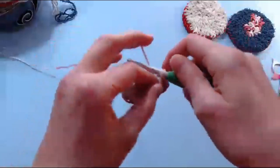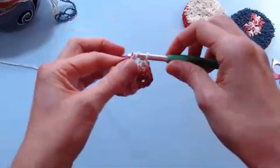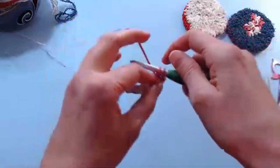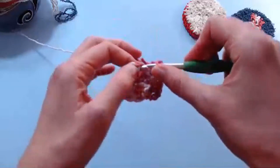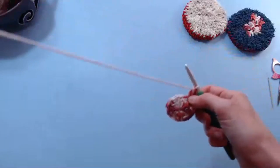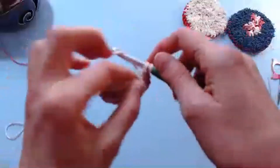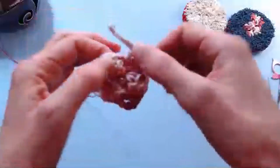Someone asked what difficulty level would you call this project. I would call this a beginner project — not an absolute raw beginner, but someone who knows how to use the double crochet stitch, is comfortable working in the round, and is comfortable with decrease stitches like double crochet two together, because we will be using that on the other side of this little scrubby. It's beginner friendly, but you want to have a couple of projects under your belt first. Is there such a thing as intermediate beginner?